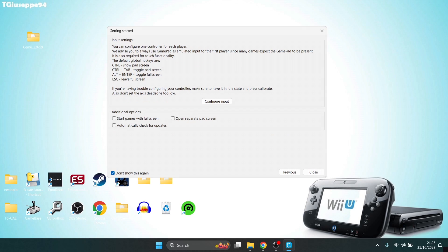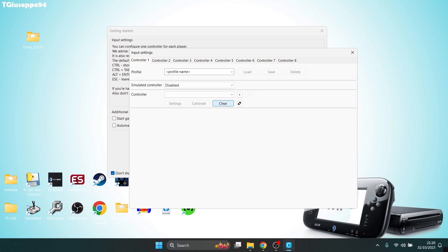The next part is going to tell you which keyboard buttons do what: Control shows the Wii U's game screen, Ctrl+Tab toggles the pad screen, Alt+Enter toggles full screen, and Escape leaves full screen. Next we're going to configure the input and the controller. Left-click on Configure Input and first of all create a profile name.